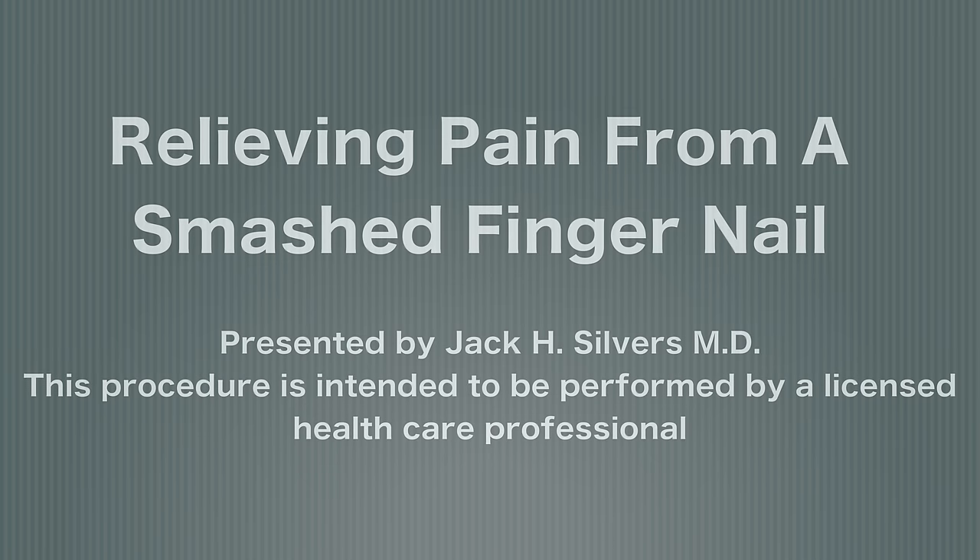Relieving pain from a smashed nail. Hello, I'm Jack Silvers, a dermatologist at Brentwood Dermatology Medical Group in the West Los Angeles area. In this video I'd like to tell you how to relieve pain when a finger or a nail is jammed in a door.